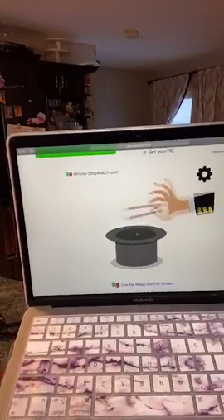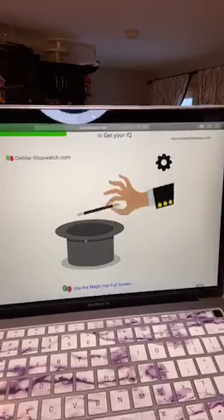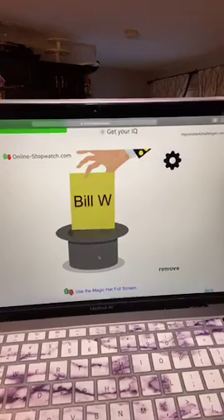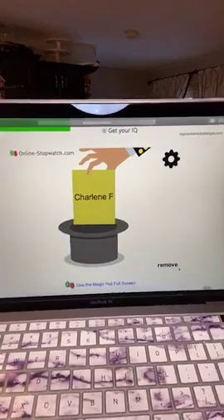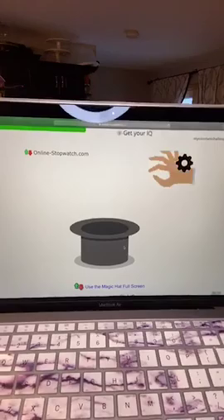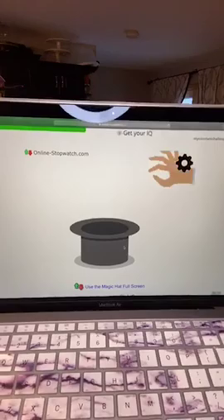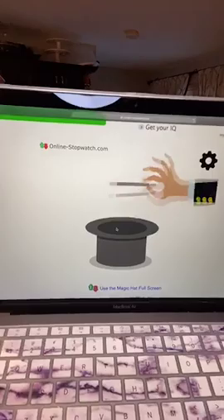Number one is our first winner — Sue Bailey! Congratulations! Sue Bailey, please message my page your shipping information and I will get something sent off to you. Number ten is our second winner — Caitlyn O! Caitlyn O, please send my page your personal shipping information and I will get something sent off to you. I use Amazon Smile, so a portion of what I buy you goes back to the Alzheimer's Association.